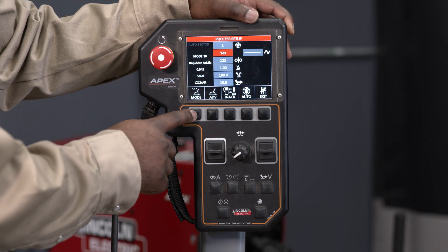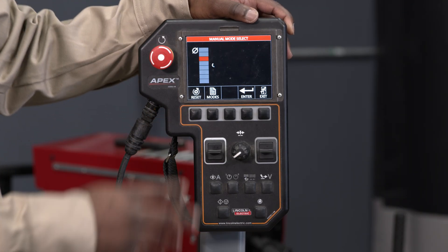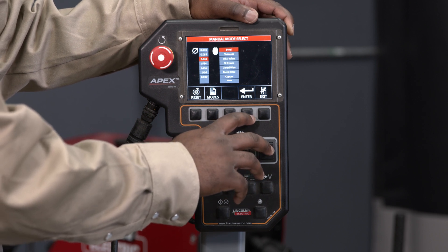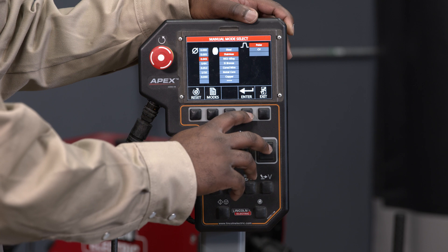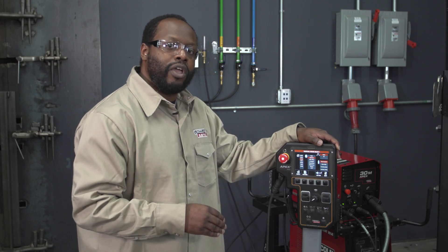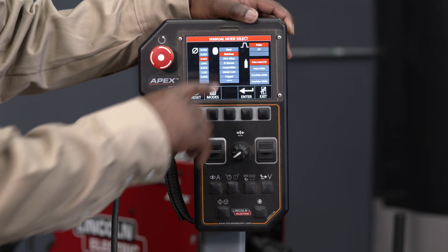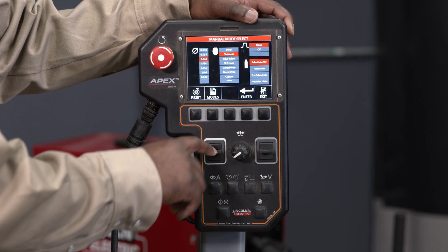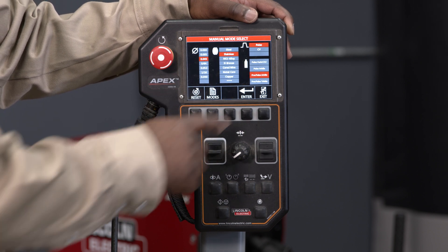From this screen I'm going to press mode so I can set up my weld mode. What I'm welding with today is .045 so I'm going to move down to .045, then it's going to be stainless and I want to use a pulse waveform. After I select that it's going to show me the available waveforms in the system. I have pulse with helium and argon CO2 mix, but what I want to use is precision pulse with an argon mix, and I'll press enter.